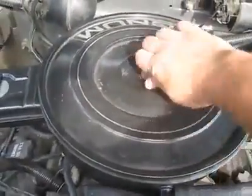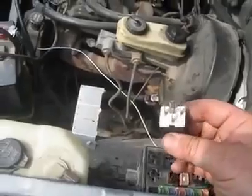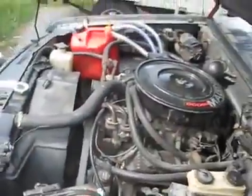Then I pulled my fuse for the fuel pump relay switch — it's just sitting right here. Let's go start the truck and see what happens.